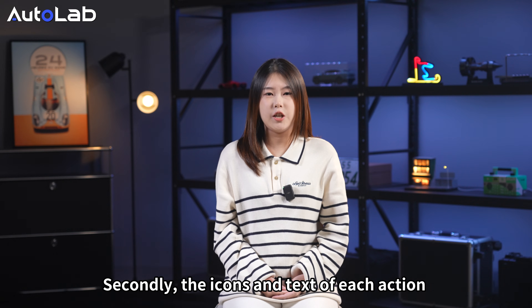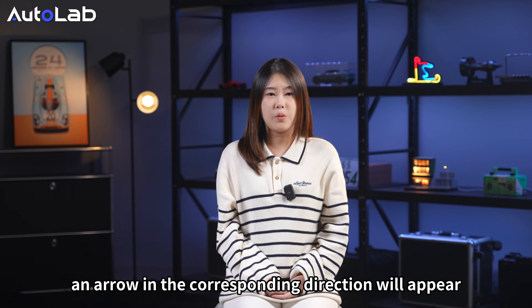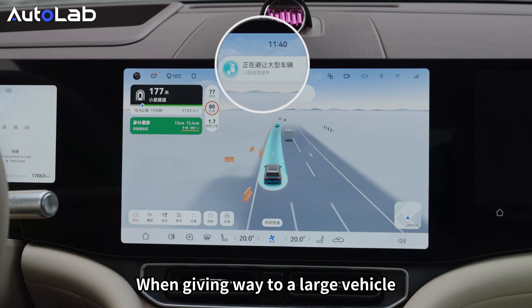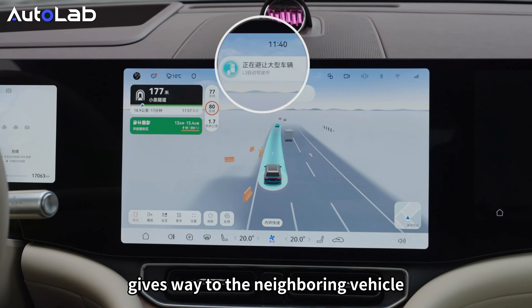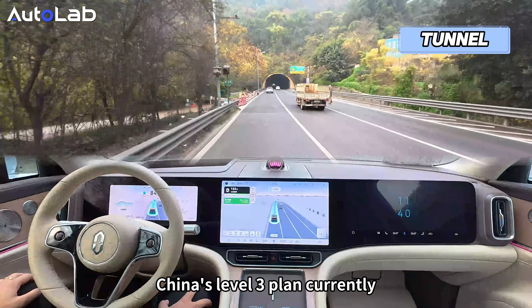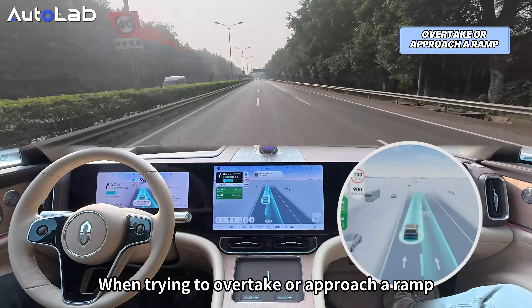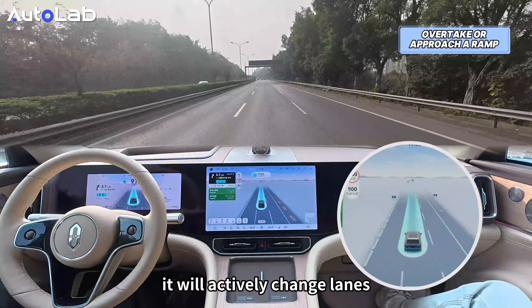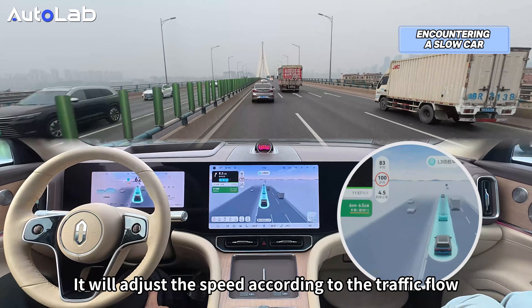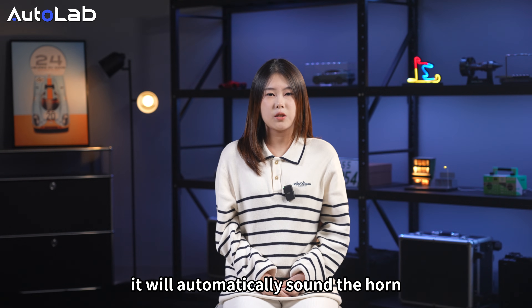The icons and tags for each action have been optimized. When changing lanes left or right, an arrow appears in the corresponding direction with a 'Level 3 Autonomous Driving' tag below. When yielding to a large vehicle, the icon shows a close-up of the surrounding vehicle. China's Level 3 currently supports driving on main highways. When encountering tunnels, the function is stable. When approaching a ramp, it actively changes lanes. It avoids large vehicles and creates distance, adjusts speed according to traffic flow, avoids obstacles like traffic barrels, and automatically sounds the horn when a vehicle rushes toward it.